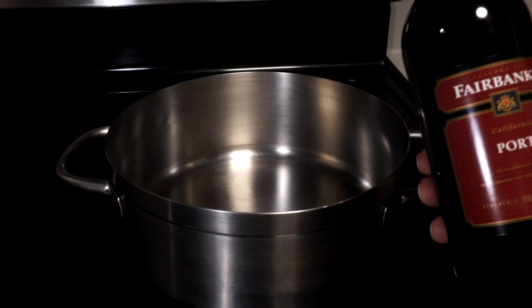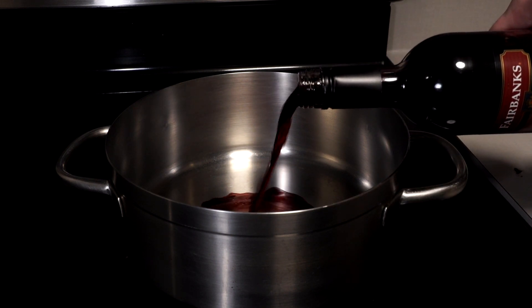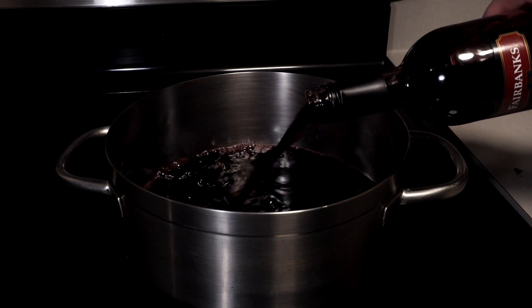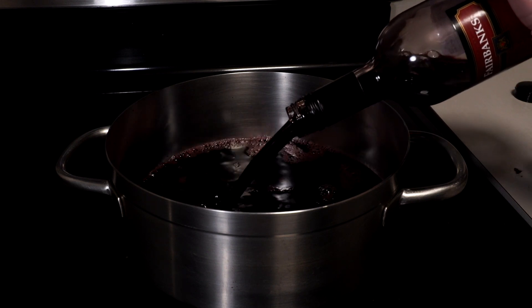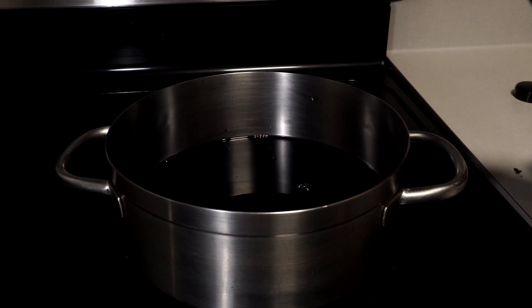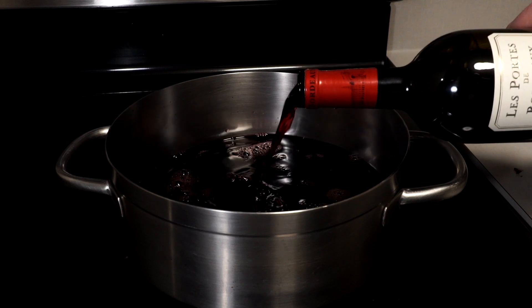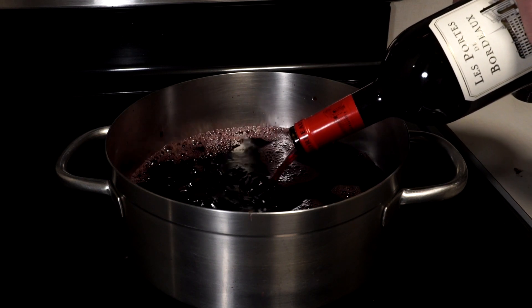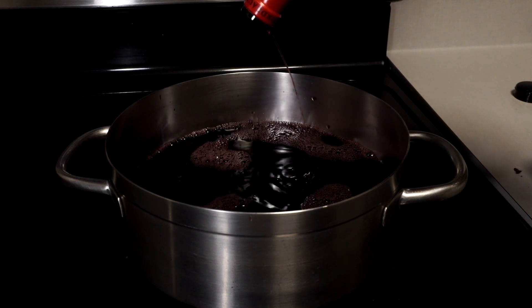As we wait on the oranges to bake, let's add to a medium-large pot 750 milliliters of port. Port is a historically Portuguese fortified sweet red wine. This bottle of Fairbanks port is 18% ABV, so it packs a little more punch than the other sweet reds. Next up, a 750 milliliter pour of Bordeaux. This wine is likely more familiar, coming from the largest wine-growing region of France — that's the Bordeaux region.